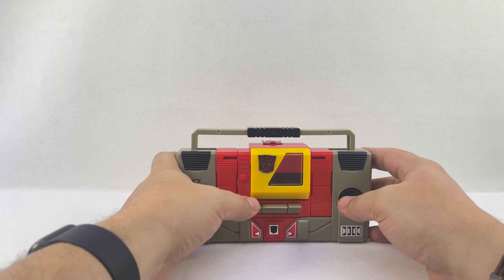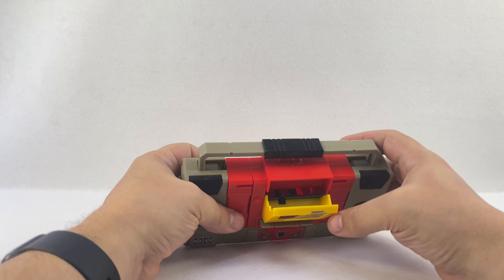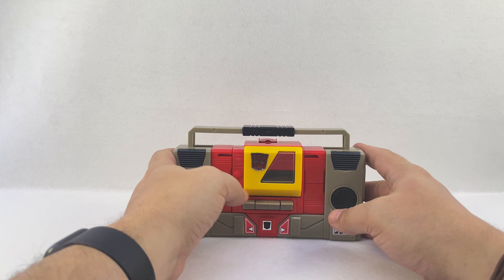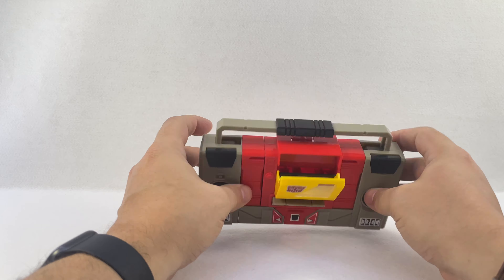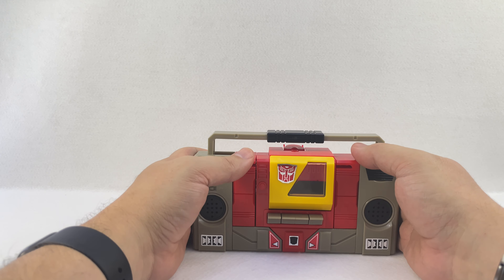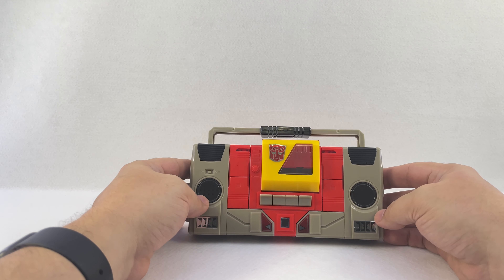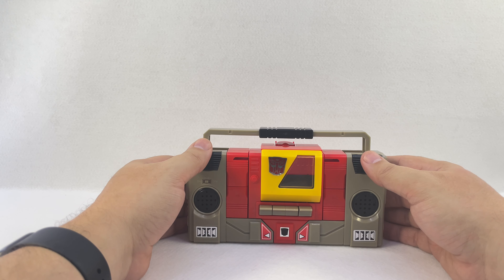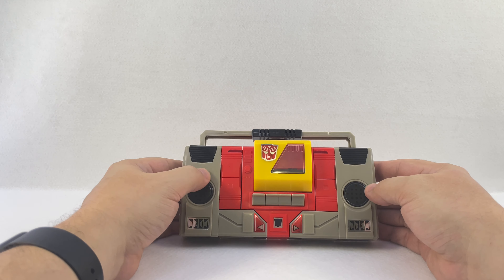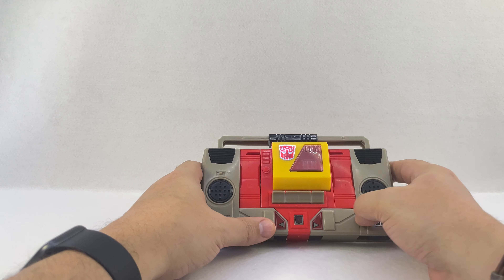He's a boombox — you can push this button and his little cassette holder pops open. It looks like he may hold two tapes in there. No cassettes included, but he does have the tape deck. You don't get Steel Jaw, Rewind, Eject, or Ramhorn. He's a boombox counterpart to Soundwave who had his own tape figures. There are detail speakers, a little on/off switch, some stickers, and he does have a heat rub Autobot symbol right there.